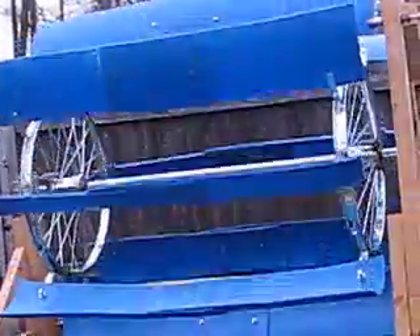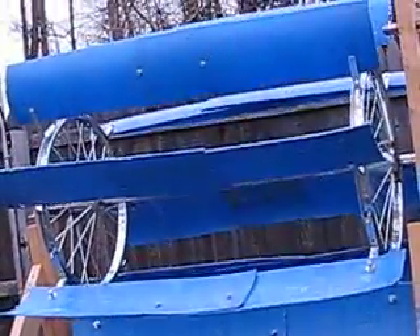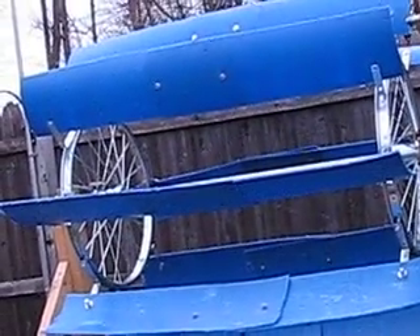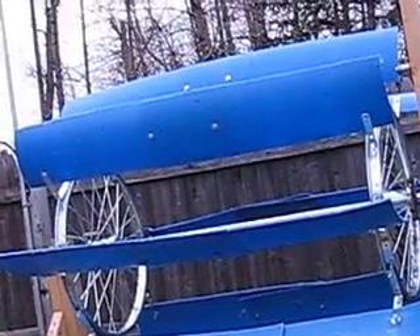This will sit in a stream and function as an undershot wheel. A friend of mine, Craig from Nature Solutions, suggested using the vanes as paddles rather than buckets, because using it as a bucket might slow it down — which seems like a good idea.